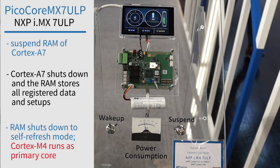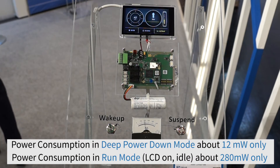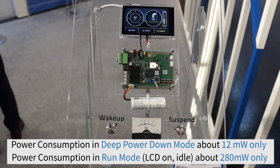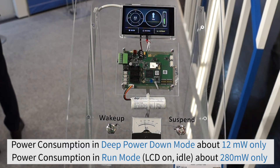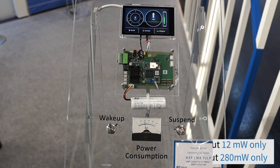The Cortex M4 has lots of power modes, so you can go into different modes and there are many examples of which state you want to use. We have measured that if you also go into deep-sleep mode for both the Cortex M4 and the Cortex A7, the consumption of the board is 3 milliamperes.